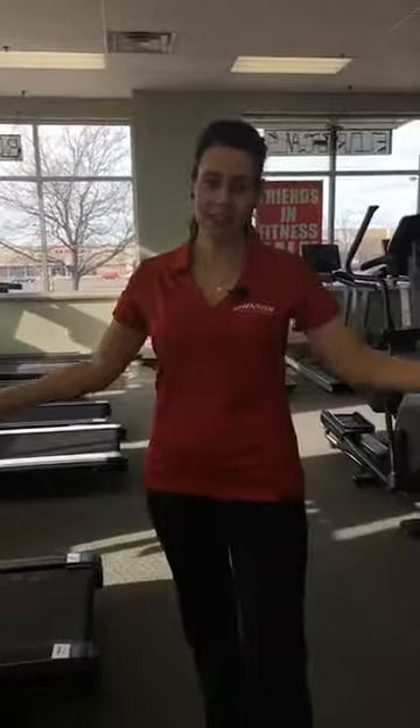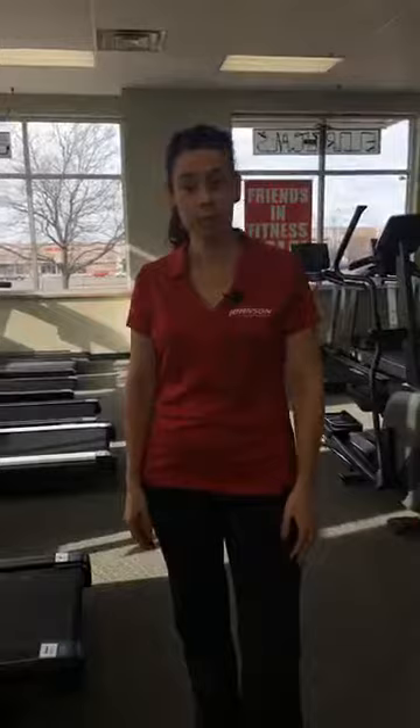Hi there! Thank you for joining us here on Facebook Live. I'm Jenny Page with Johnson Fitness and Wellness, here to talk a little bit about the difference between walking treadmills and running treadmills.